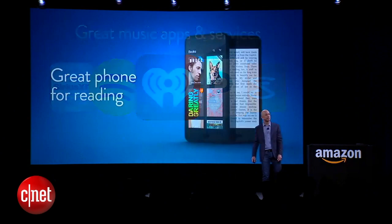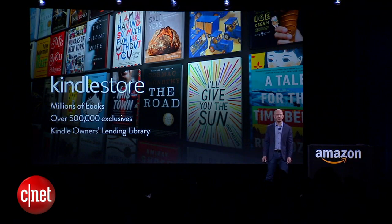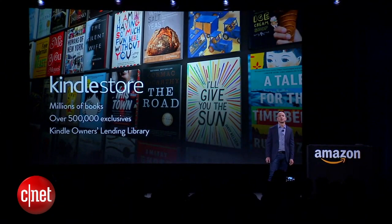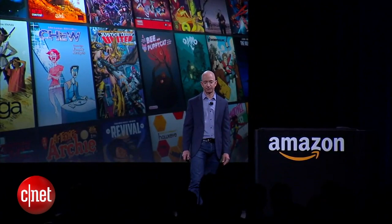We lavished attention on this phone for reading. We've got the Kindle Store with millions of books — by far the largest e-book store in the world, with 500,000 exclusives and the Kindle Owners' Lending Library. Hundreds of magazines and newspapers, and Comixology looks terrific on this phone.